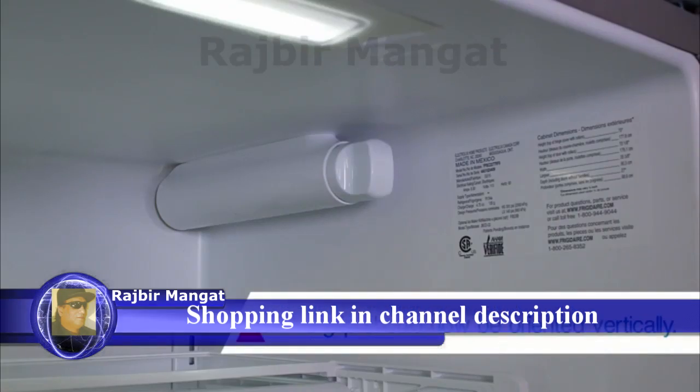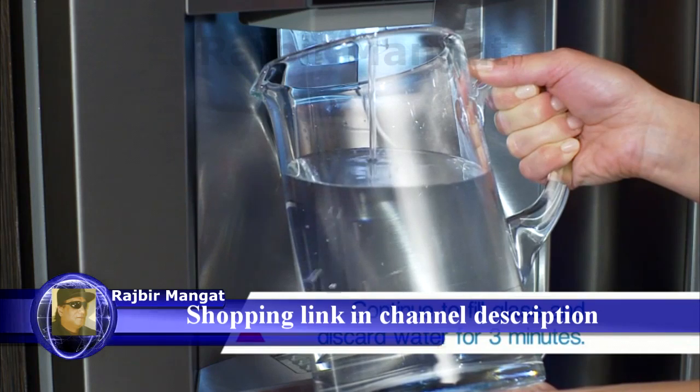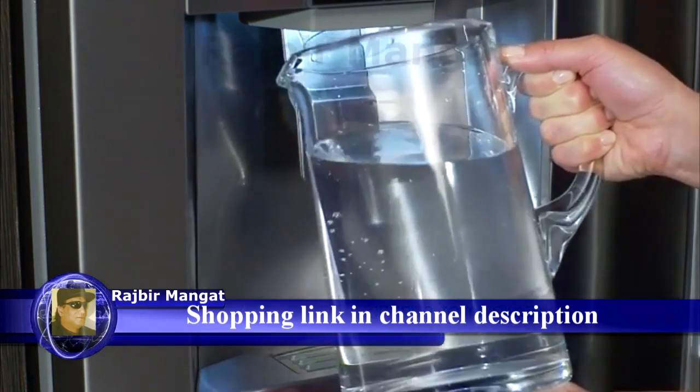The grip should now be vertical. Run the water through the dispenser for approximately three minutes or one and a half gallons to prime the filter before use. Discard this water.